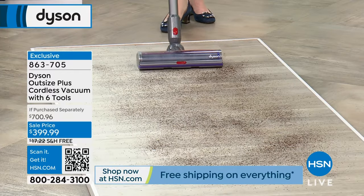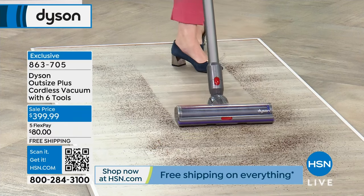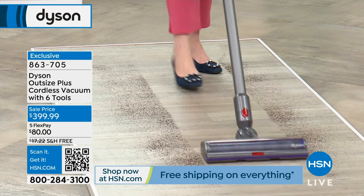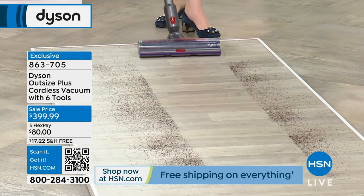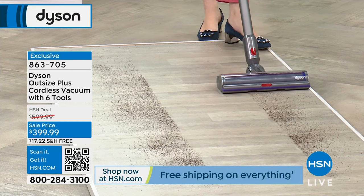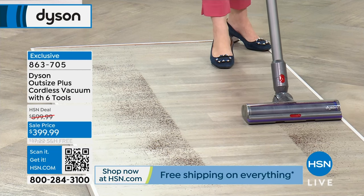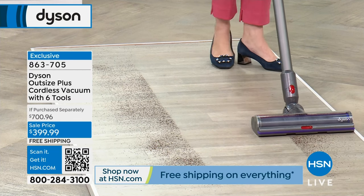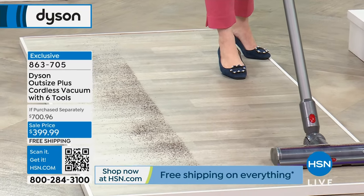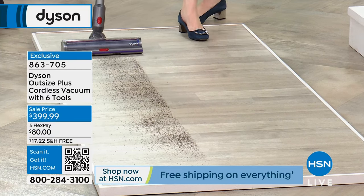Our floor is here — it's going to read the floor surface and determine what kind of suction power is needed. It doesn't use as much battery power if it doesn't need it based on the kind of floor. Look at that precision — that's edge-to-edge cleaning. When you're working with Dyson, it just becomes easier to do those tasks we often ignore, whether it's hard floor surfaces or carpet.